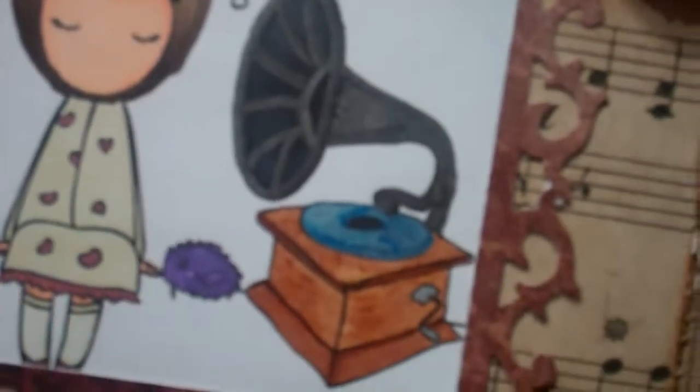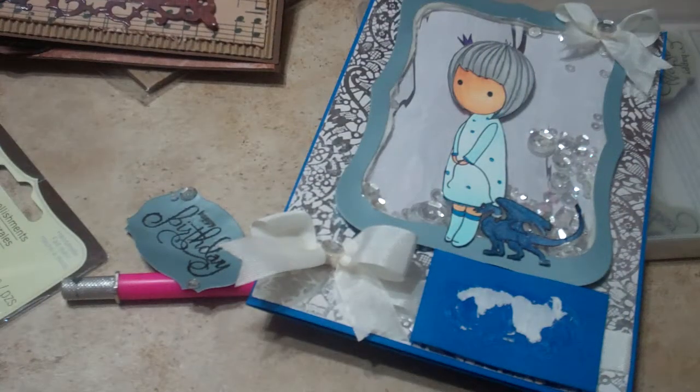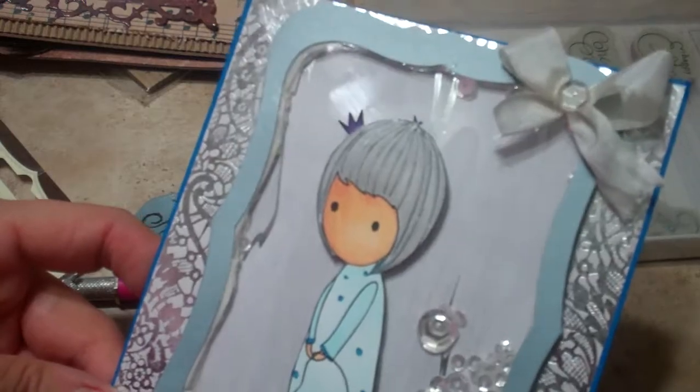I used my Copics to color the little girl here, and then I used some metallic Sharpies — that's what you're seeing kind of glistening there. I have some colored metallic Sharpies, so I used the blue for the record and silver on the — oh goodness, I almost wanted to say megaphone but that's not right.